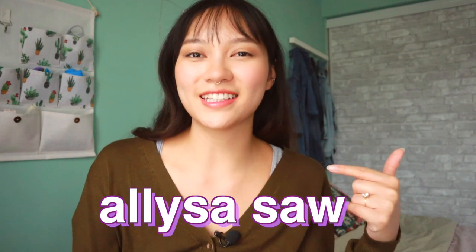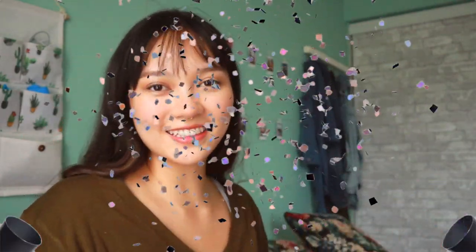Hey everyone, welcome back to Alibakes. I'm Eliza Sala and today I've got another cake video for you. I actually have not done a cake video since before the pandemic started, so today is the day we're returning back to decorated cakes. If you want to see how I do it, then just keep on watching.